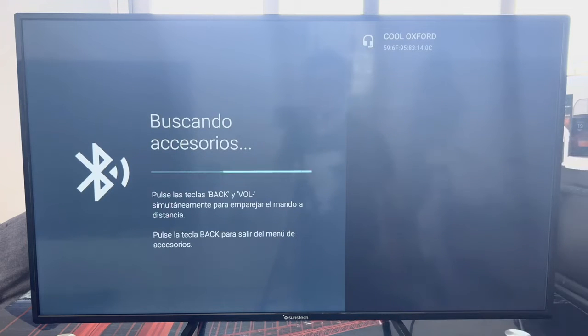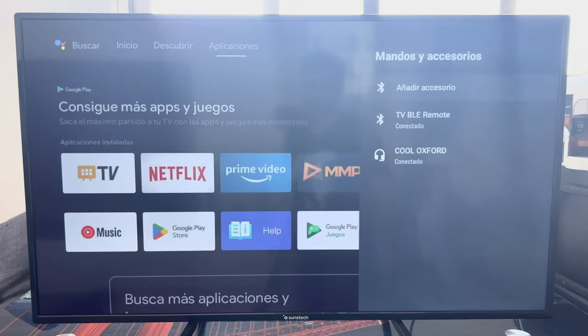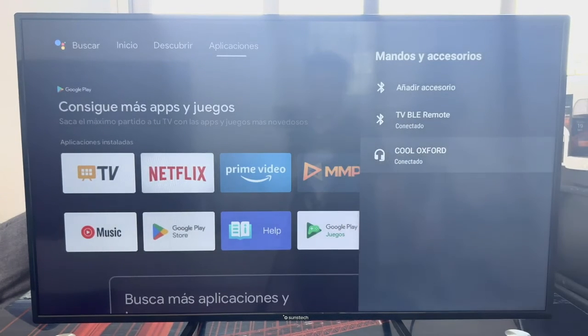We just click on the headphones as they appear, and it shows 'Linking.' After a few seconds it will ask us if we want to link them, so we click on 'Link.' As you can see, the headphones appear as 'Synchronized' and then appear in the list as connected headphones. From this moment, all sounds produced by the TV will come through the headphones.